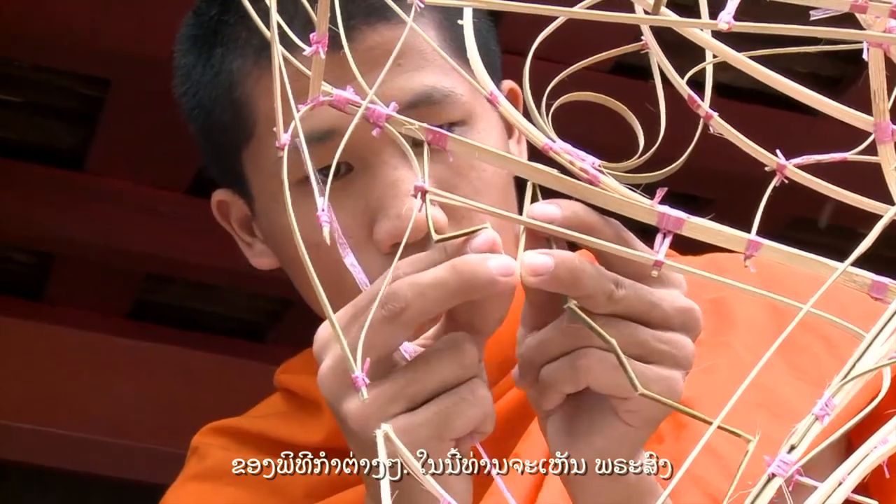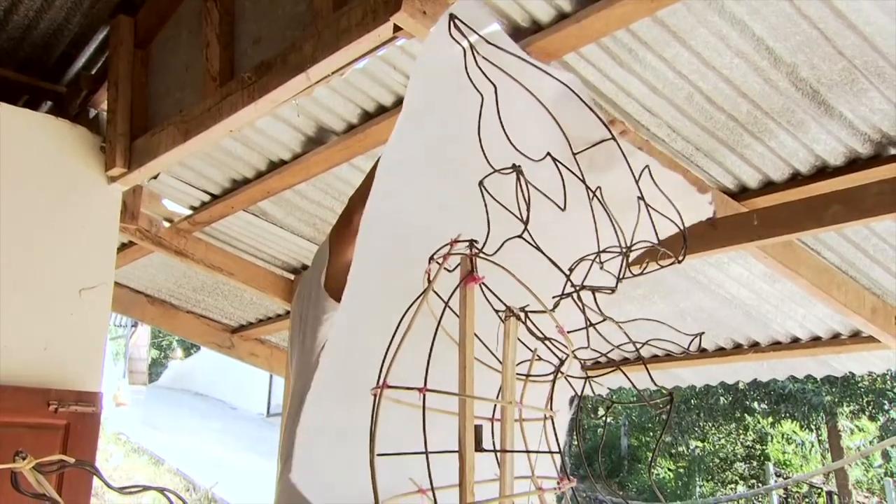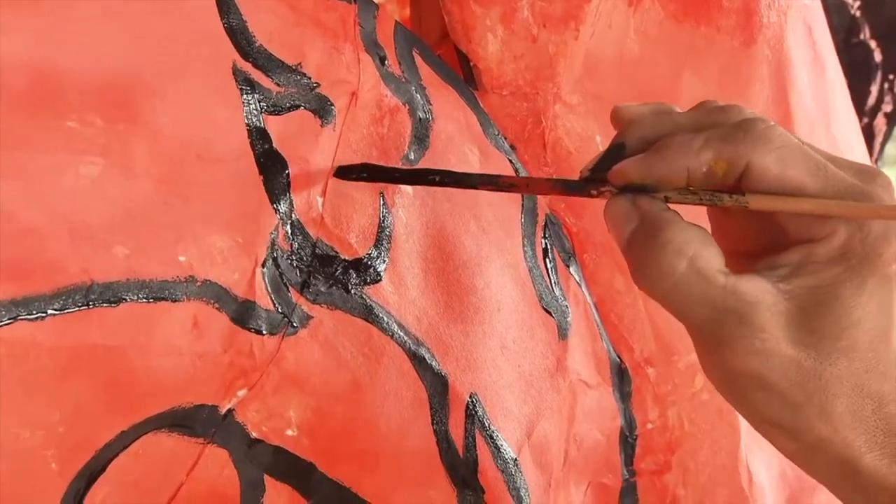Here you see the monks and villagers making a boat in the form of Nagas, which is for the preparation of the Opansa festival, also known as the ceremony for the end of the Buddha Lent.